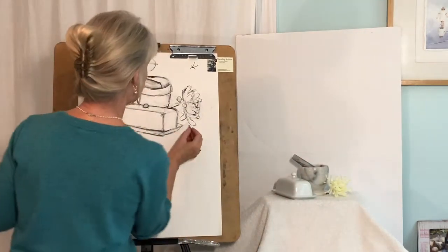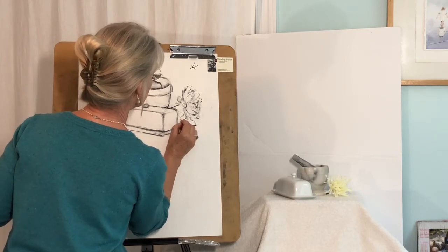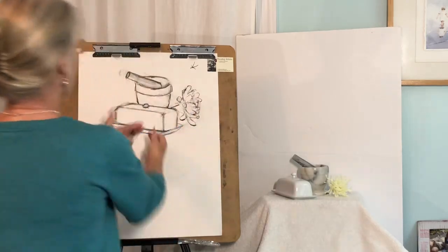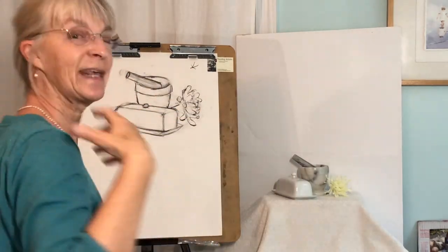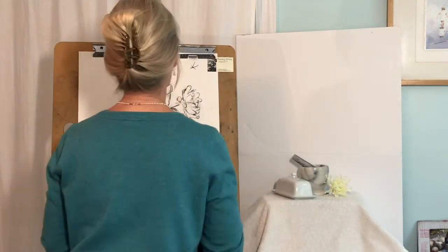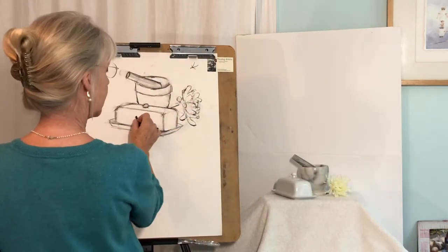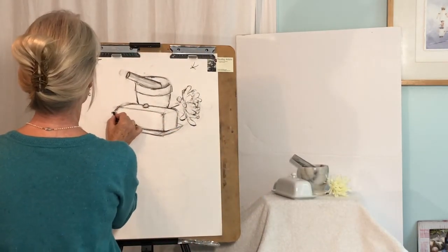I want to see that this petal is maybe sitting down on the table a little bit too. Now, speaking of the table — we don't want these objects just floating in space, and when we get into shading, that will work a little bit better. But let's set it down on the table. Where does this fit behind here? It touches right about there on the butter dish.